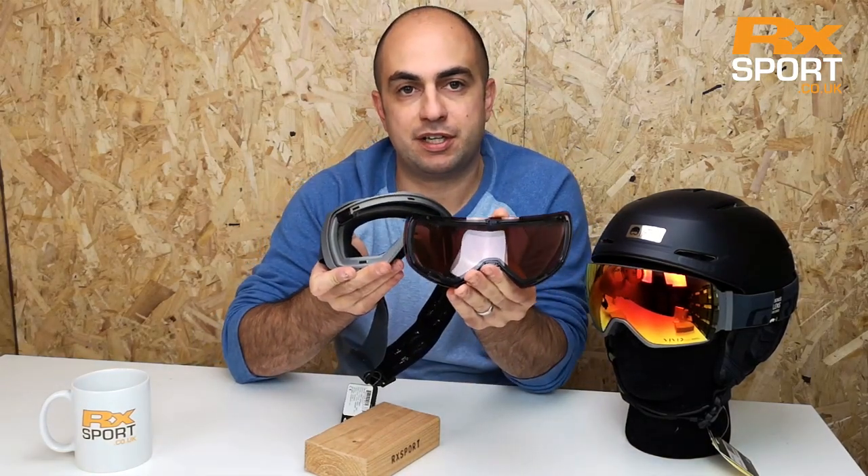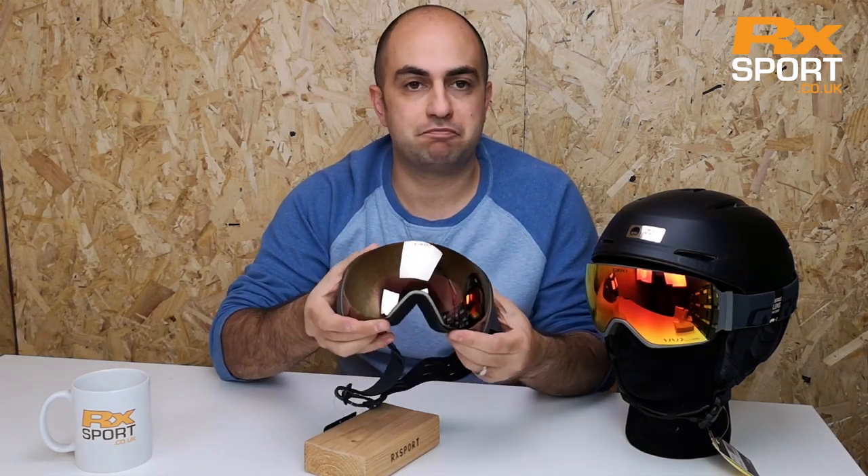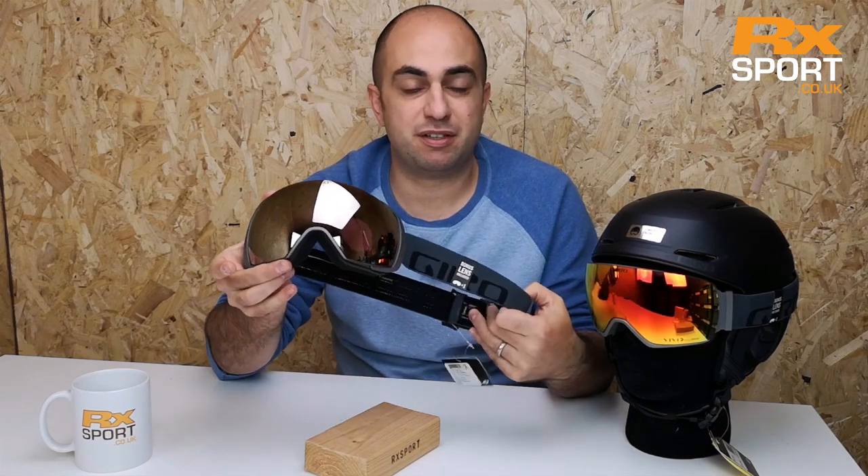The magnets on the frame correspond to the magnets on the inside of the lens. To refit the lens, just lay it on top, click it in place, and you're good to go. It's quick and you can do it with your gloves on, right on the side of the mountain.